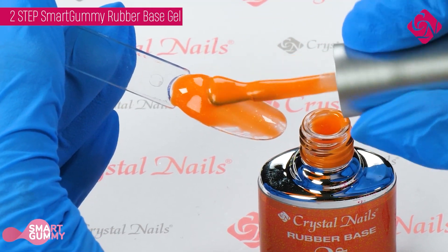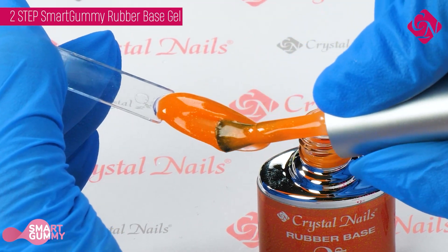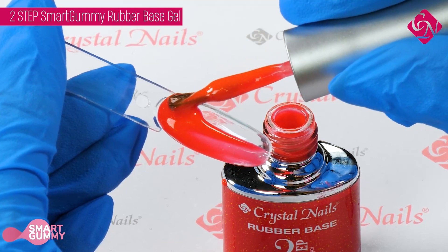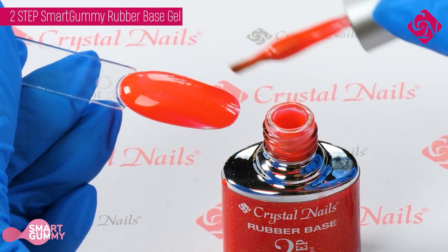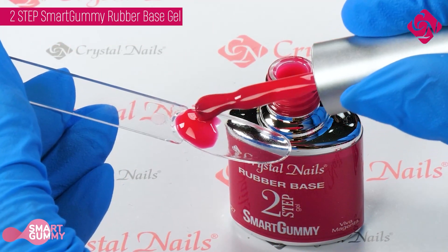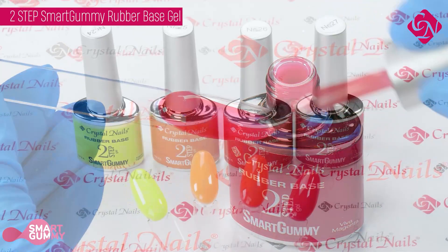It's smart because it automatically goes onto the right place and it's easy to handle, and gummy because it's flexible and rubbery. As a Base and Builder, you can use it as a base or refill your nails and also create the C-curve, but do not build a long nail on form with this product. Use the compact product line, the Elastic Hardener gel, or the Sense Base and Builder range for that.